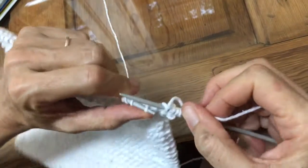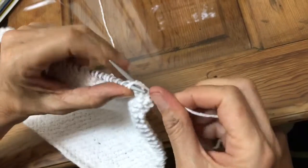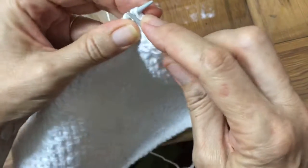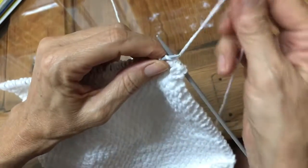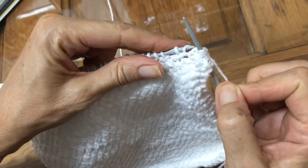I'll do one more. We go into the back, knit it in the back, and then we come up front and knit the one up front, and we pull it through and get both off.